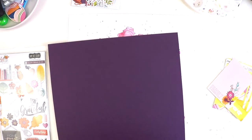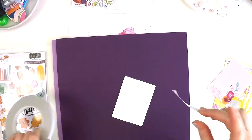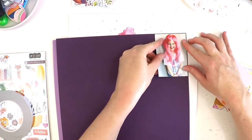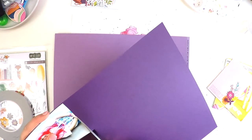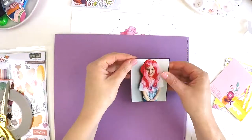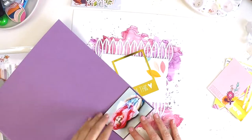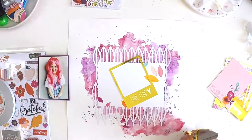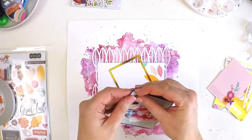This technique would work with anything — Heidi Swapp products, really watered-down acrylic paint, or Dylusions. You may not get as much pigment sitting on the edge, but it will work. Another nice thing about shimmers: if you spritz a little bit of water on with your hand or a paintbrush and then dab it up with paper towel, that will pull the pigment off and give you kind of white splatters, adding a bit more texture to your mixed media background.